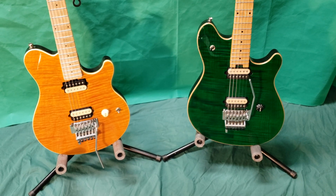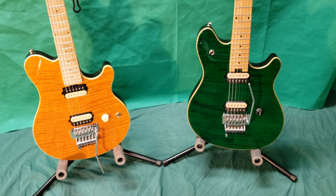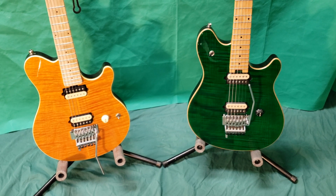So they do have some things in common and some other specs that are different. Both have flat maple tops, basswood bodies, and both have 25 and a half inch scale necks.